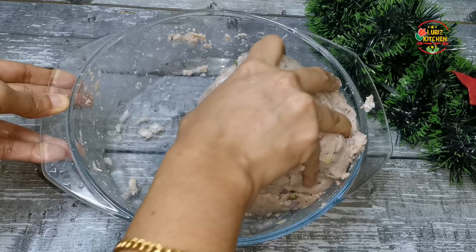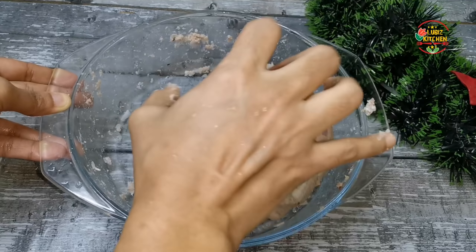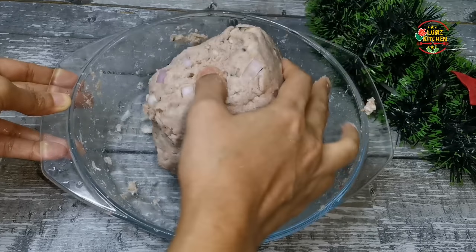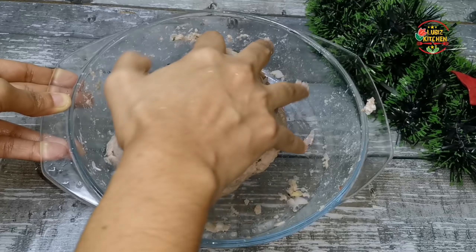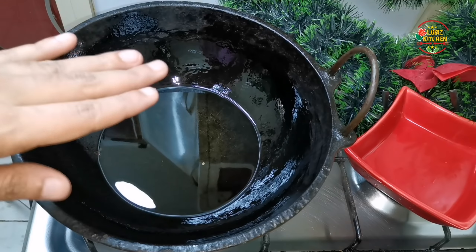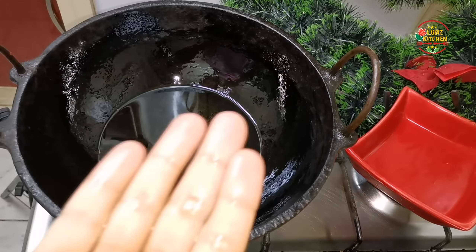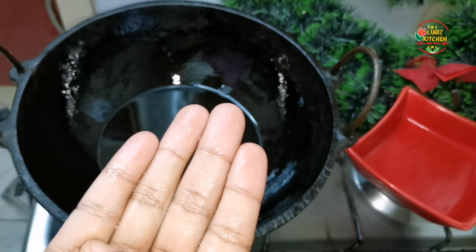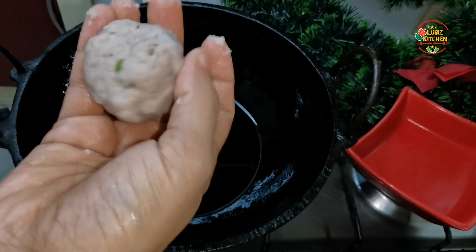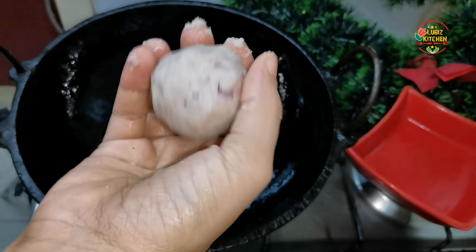No one will put it in the pan, so we will put it in the pan. If we are going to add it in shape, we will put it in the pan. We'll put oil in the pan. We will put a little bit in a bowl and put it in the hand.